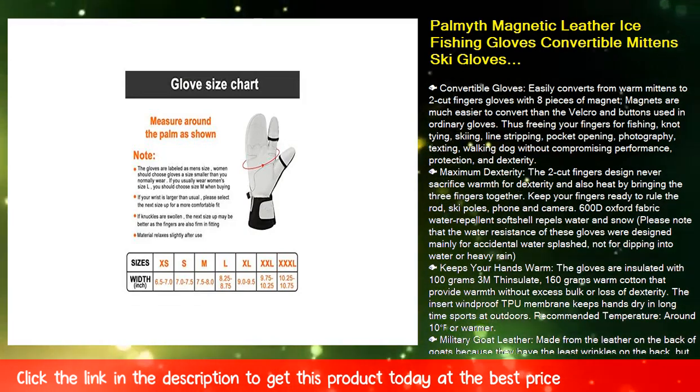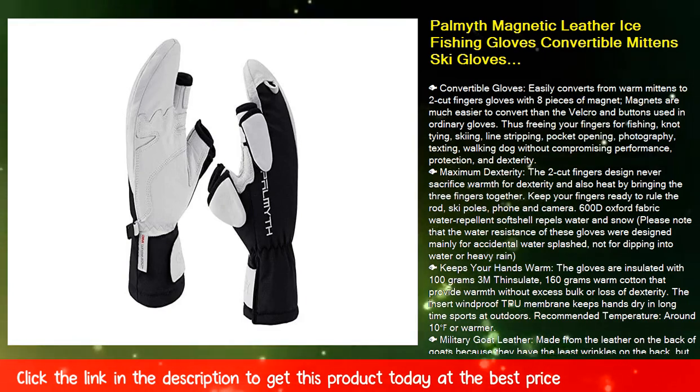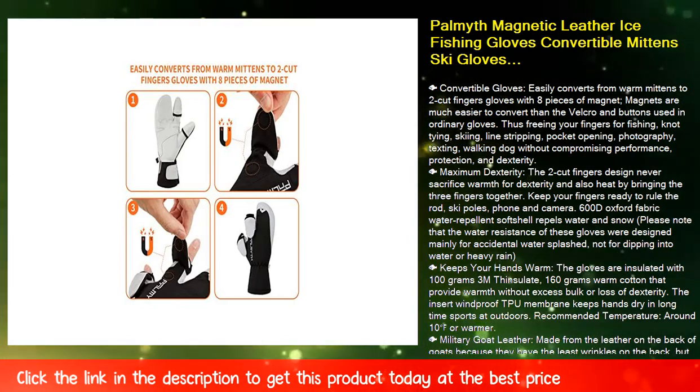Fish Maximum Dexterity: the two cut fingers design never sacrifices warmth for dexterity, and also retains heat by bringing the three fingers together. Keep your fingers ready to handle the rod, ski poles, phone, and camera.